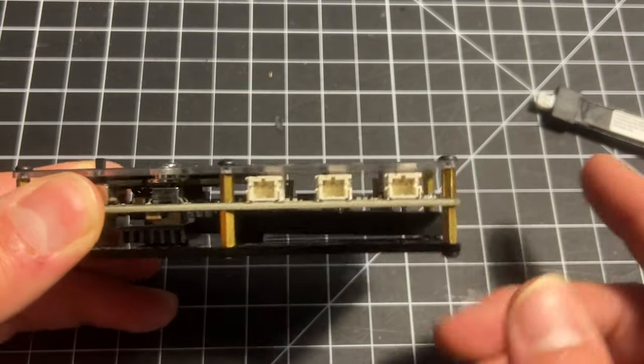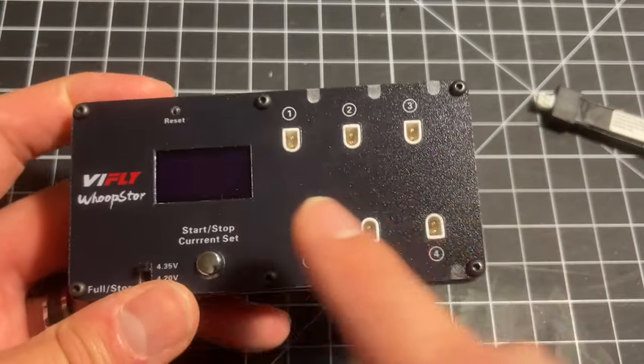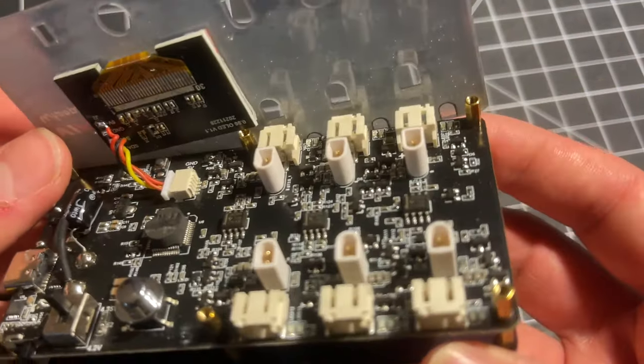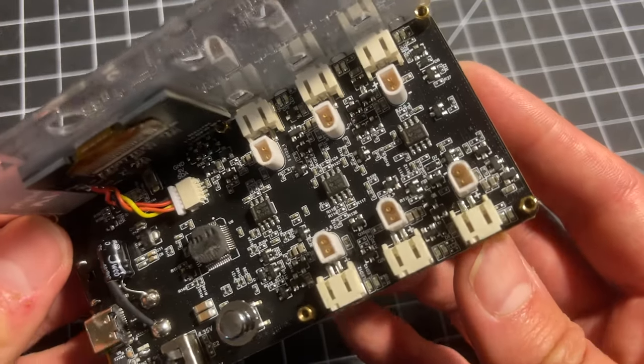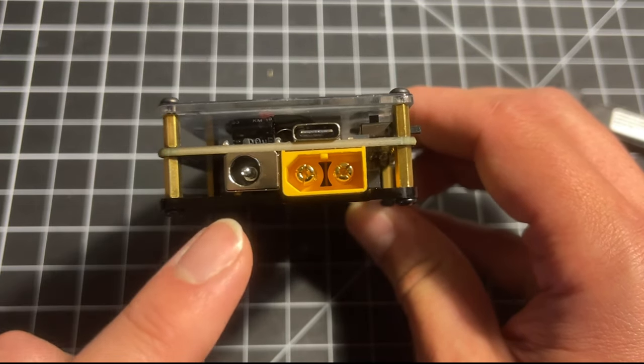We've got six PH 2.0 battery charging sockets and we've also got six BetaFPV BT 2.0 battery sockets as well, and these are genuine BetaFPV battery connectors here. To power up the Whoop Store we have a few different options.